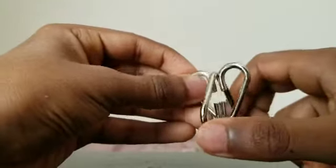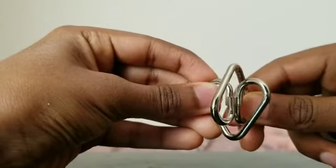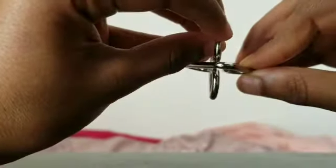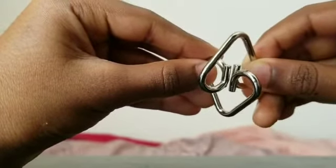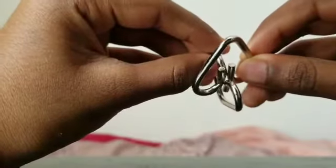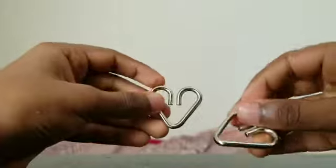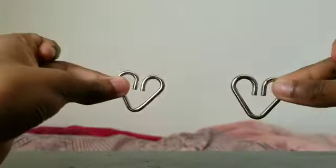Our last and final step is to just pull them up and slide each opening through each other. I just hold it like this, then slide it through each of the openings. We slide it through like that, slide it through, and voilà - we have our hearts separated from each other. And that's how you solve that puzzle.